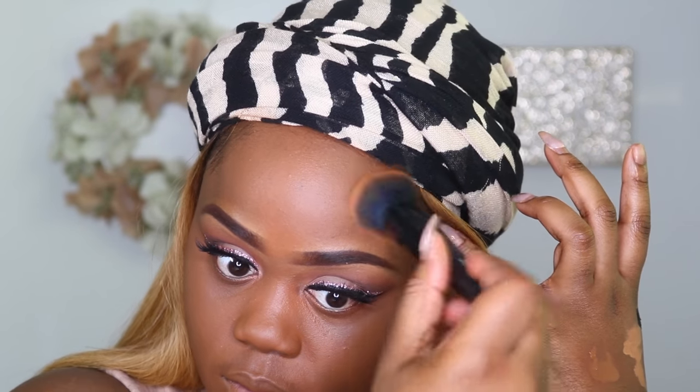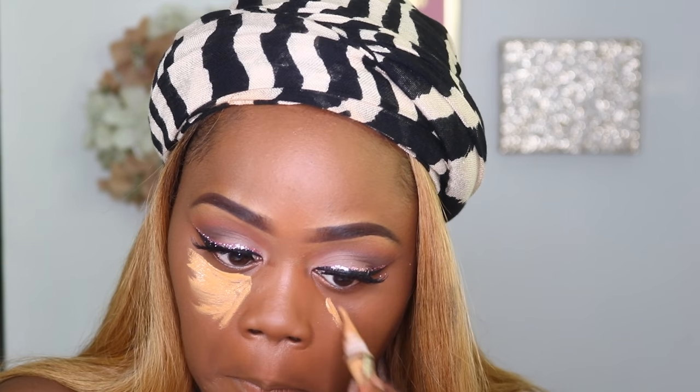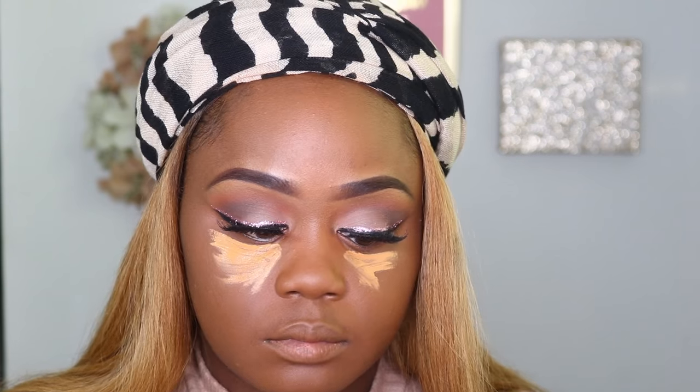I may come back with a review on this brush, but it works really well to apply my foundation. I'm going in to highlight and conceal my face using the LA Girl Pro Concealer in the shade Fawn. To start, I'm putting this under my eyes.